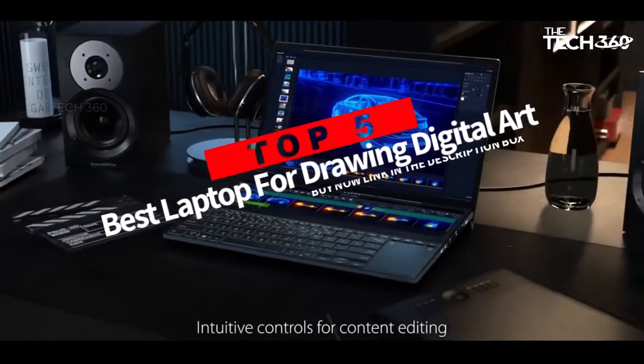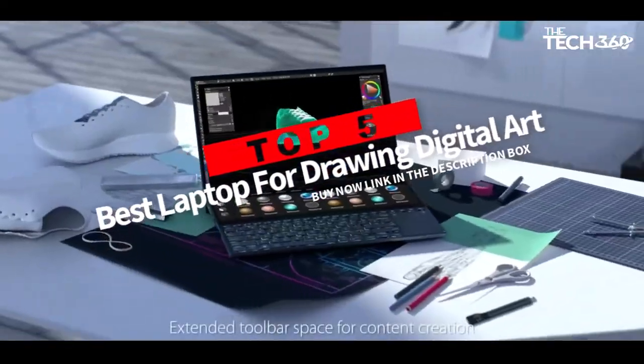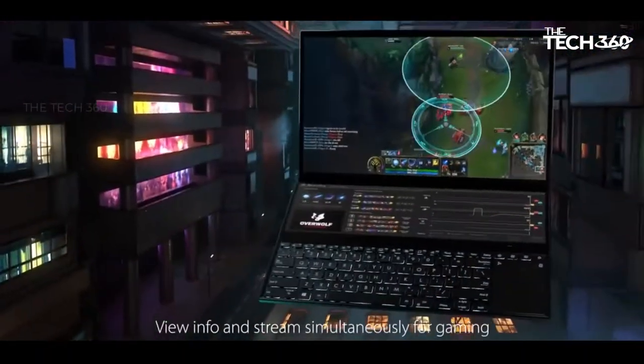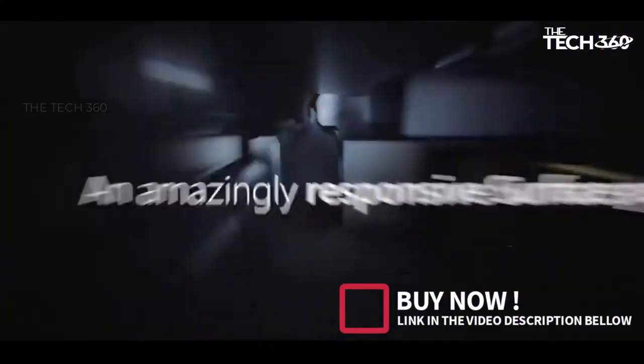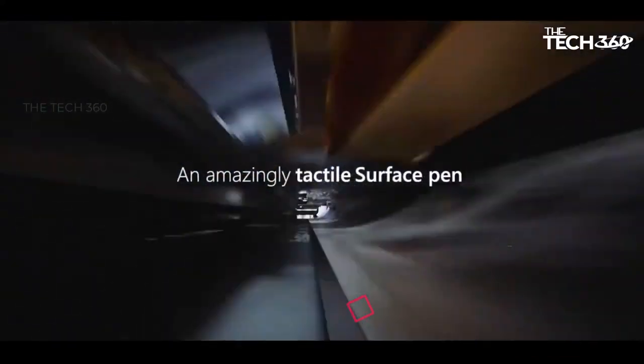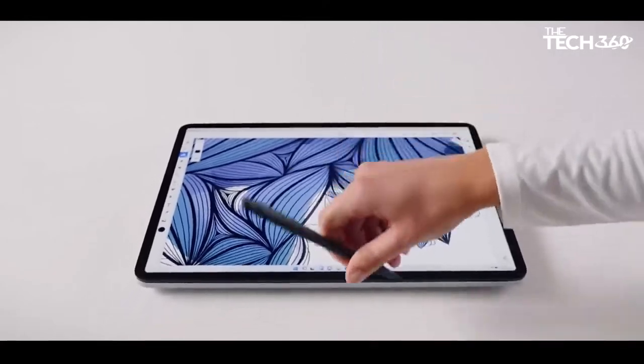Are you looking for the top 5 best laptops for drawing digital art? In this video, we will look at some of the best laptops for drawing digital art on the market. Before we get started, we have included links in the description, so make sure you check those out to see which one is in your budget range.